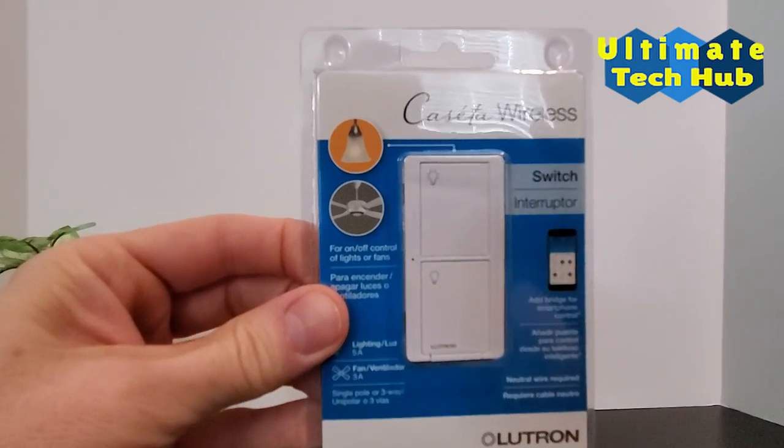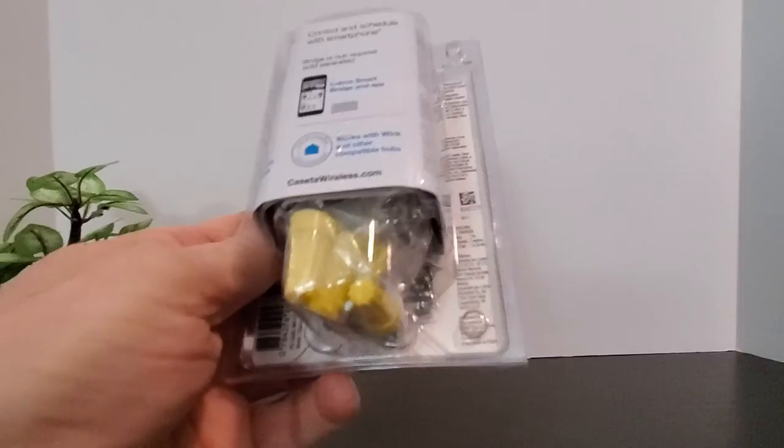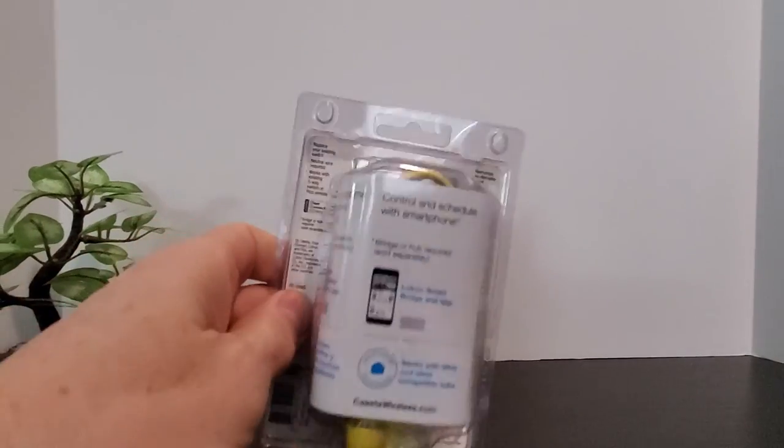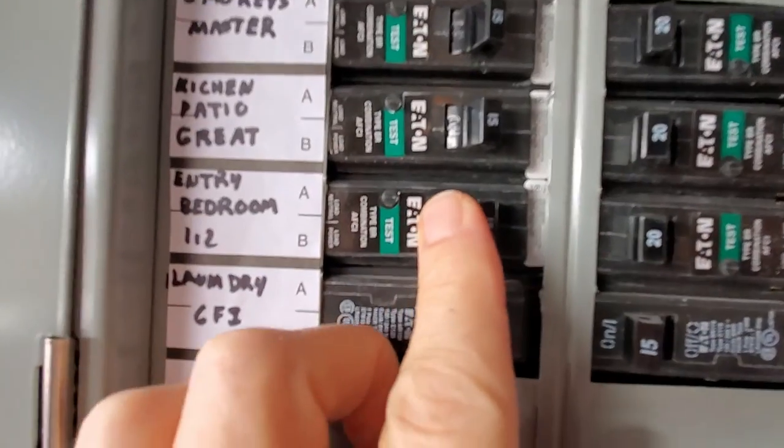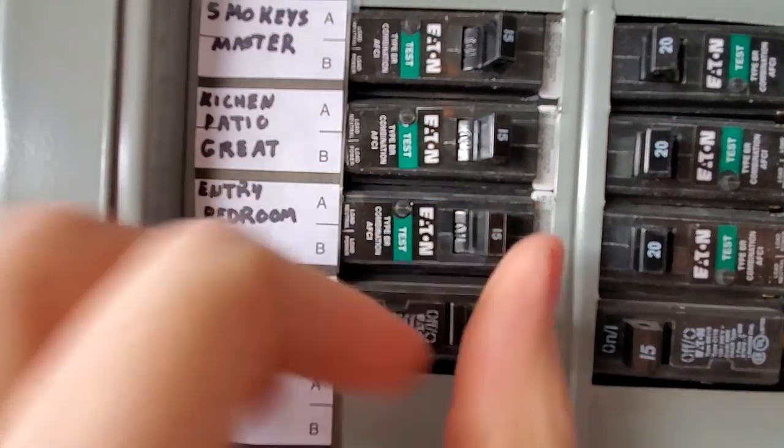The tools needed for this install are a screwdriver or cordless drill, wire cutters, and wire strippers or scissors. As always, cut the power off at your breaker box before you begin the installation process.